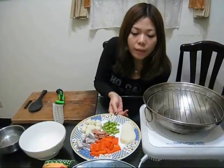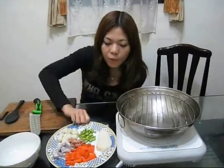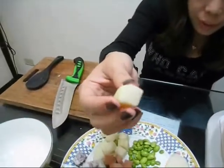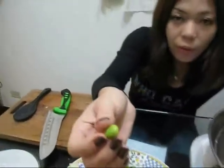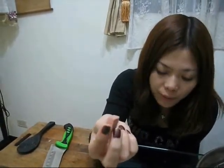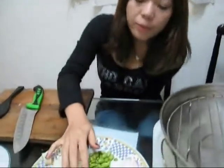First I will present today's materials. This is taro. This is potato. This is carrot. This is green soy bean. Something special is this one — this is meatless mayonnaise and meatless ham. These ingredients you can buy at some stores that sell food for vegetarian people.